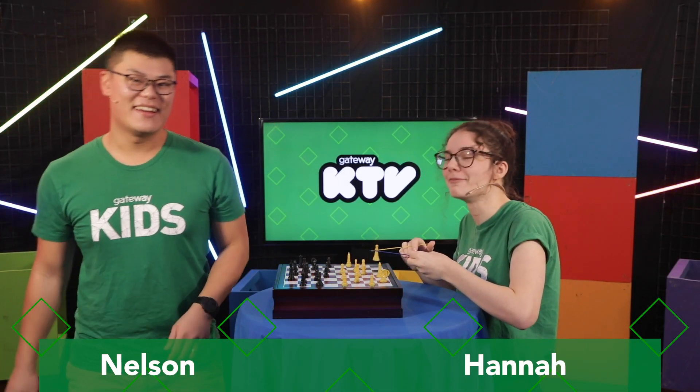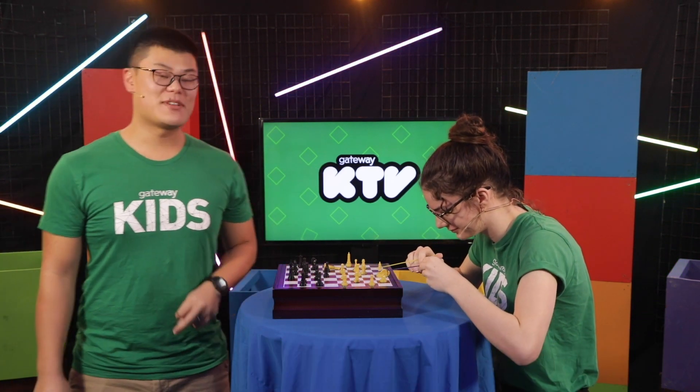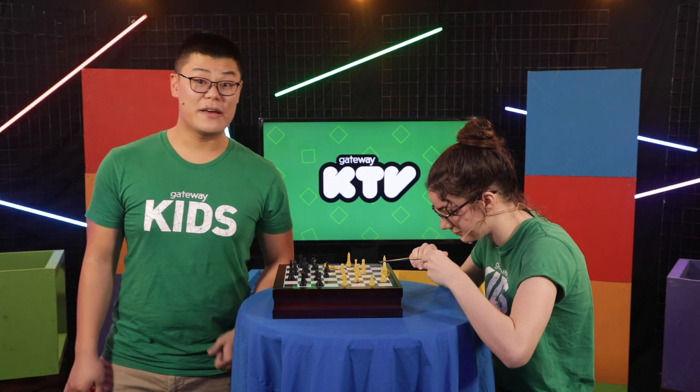Hi, everyone. I'm Nelson, and I'm really bad at chess. That's Hannah. We've been spending some time inside lately, and I've been showing Hannah how to play chess.